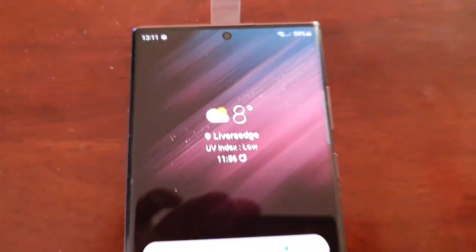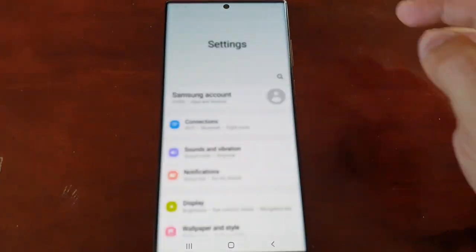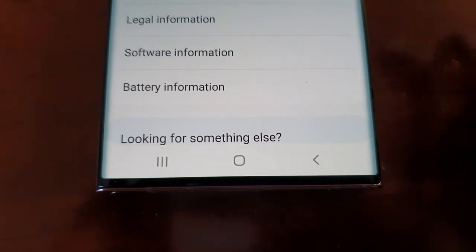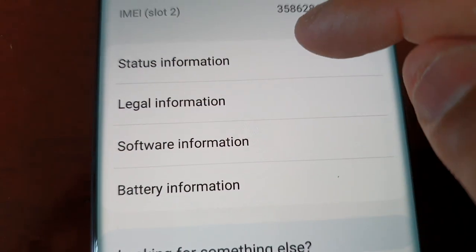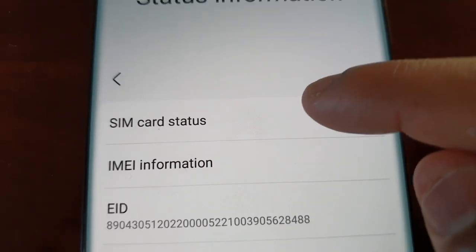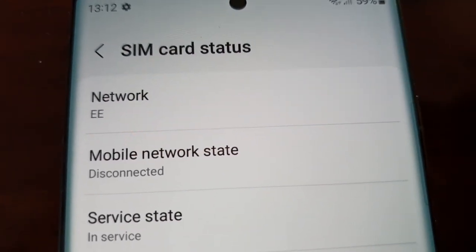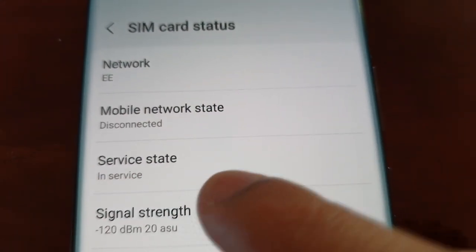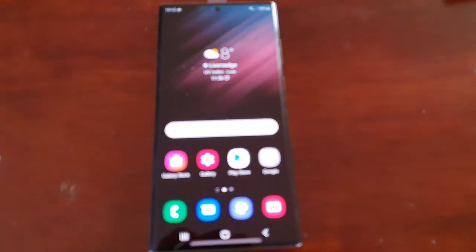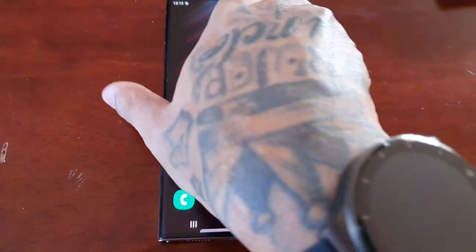The last thing — just to make sure everything is set up properly — go into Settings, scroll down to About Phone, then Status Information, then SIM Card Status. You should see your network here: EE network, service state: In Service. It's as simple as that — that was my video showing you how to insert your SIM card into the Samsung Galaxy S22 Ultra.